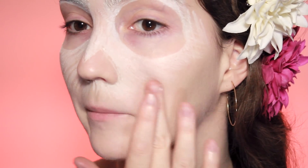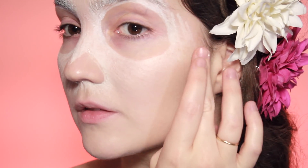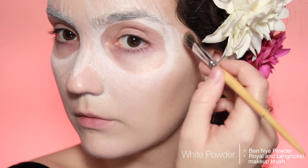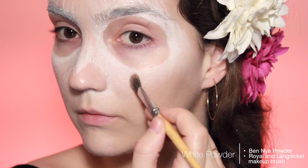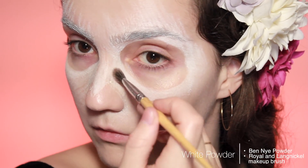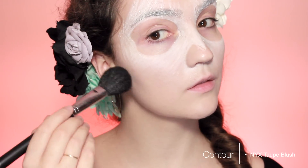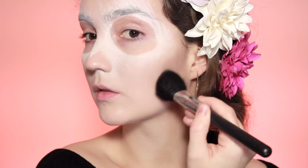Now I'm going to blend out the edges — you could leave them like this, but I want the edges blended and you can use your fingers or a brush. Then I'm going to go over the edges with a white powder. You could skip this step, but the colours are going to pop a lot more with a powder underneath because this particular eyeliner tends to get a little muted when you layer over it.